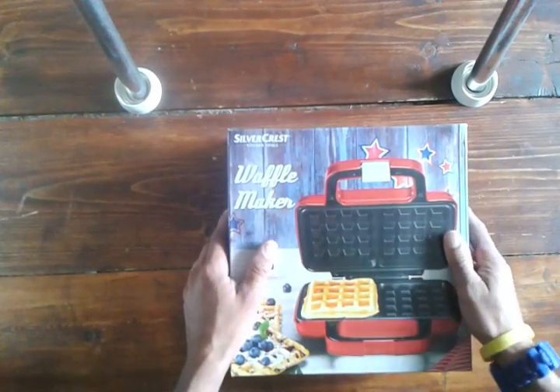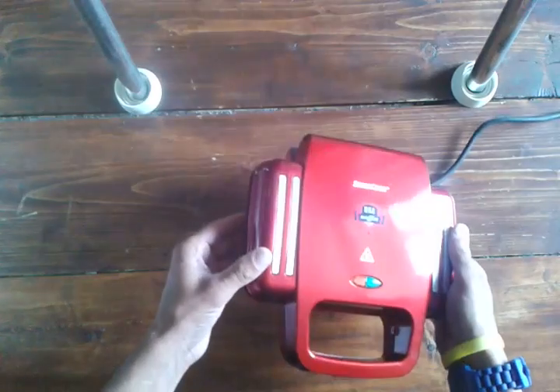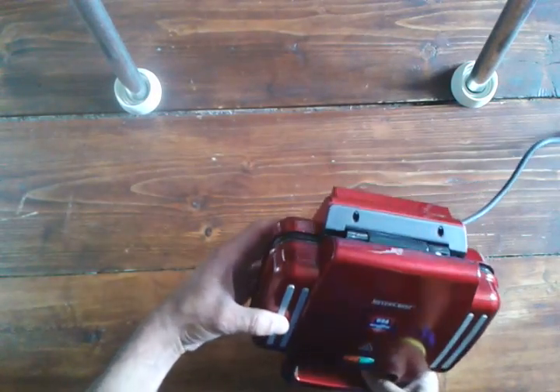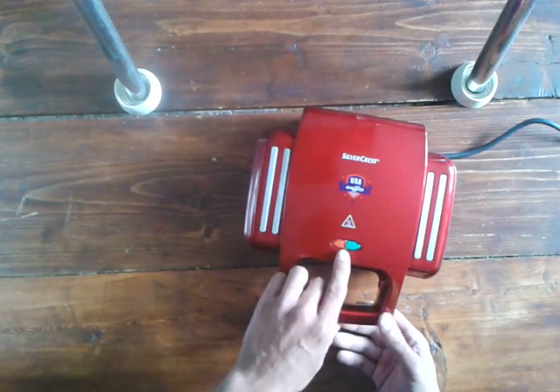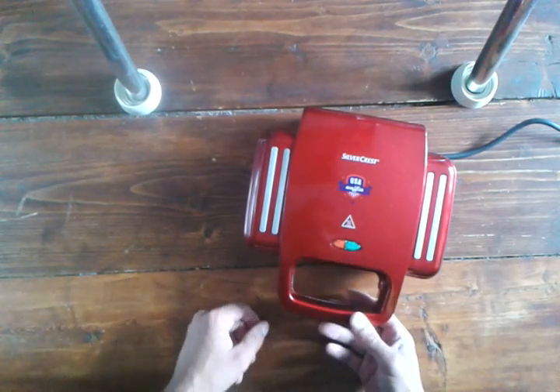I've already taken this out of the box and here it is. It's in colour red, which is my favourite colour as it matches my eyes. It's got two lights on the front, which obviously, as we all know from traffic lights, red means stop and green means go.